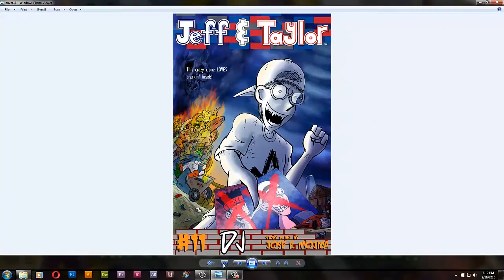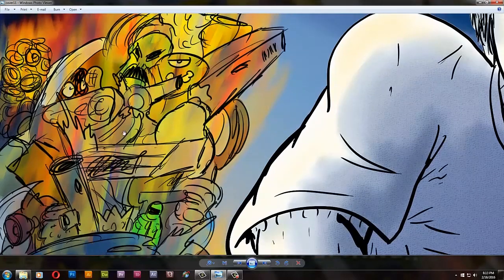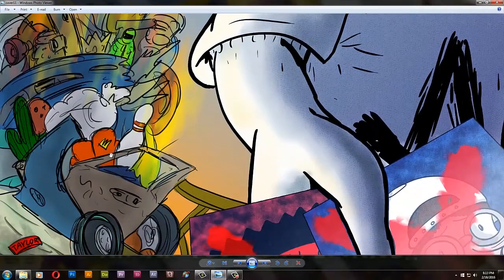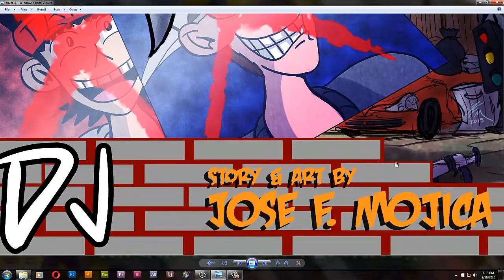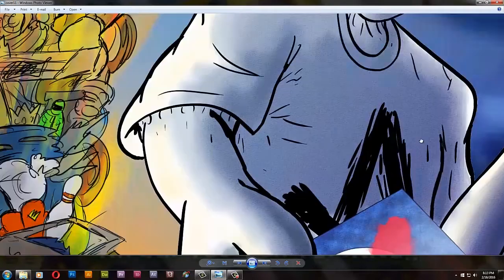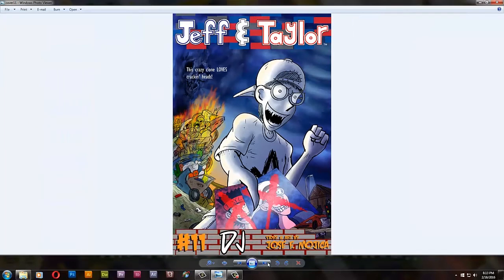So this is it, let's zoom in on this. I added some texture to DJ, some flamage — which is a bit bad on my part because there's no fire in the actual showdown when they go to the junkyard. But yeah, here's Taylor's headband, Jeff's hat, the gun, and a whole bunch of weird stuff in this pile of junk. Let's go to the first page.